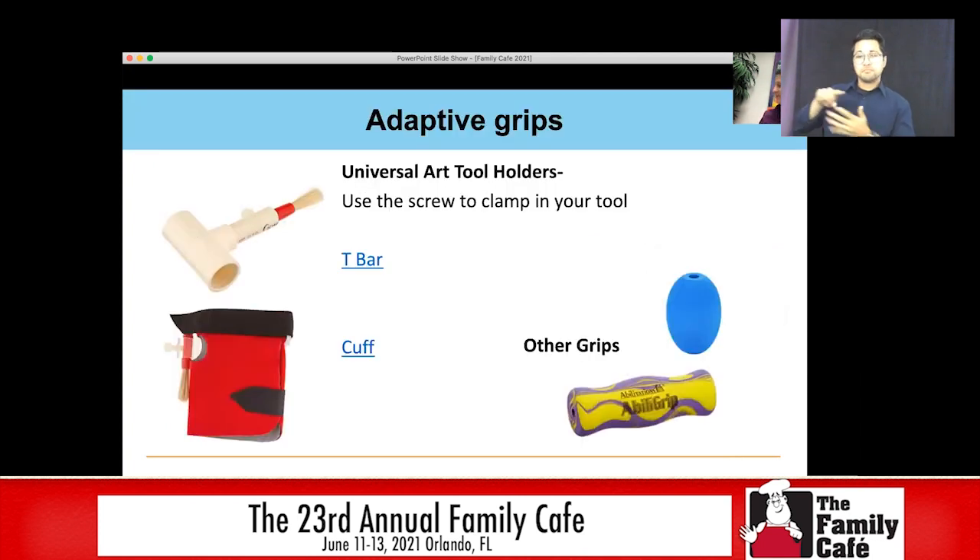Besides adapted materials that have already been adapted, you can also get adaptive grips. Some of the ones we've used in art lessons: we have a T-bar — it just has a little screw where you can clamp in whatever type of tool you want. Here I have a marker in it, so it's easy to grip like this, thinking outside that typical pencil grip which is very hard for a lot of students. You can get a universal cuff, which also has a screw to clamp a material in. Here I have a marker — but this is great for kids who go to classes and you might not know what tool they need.